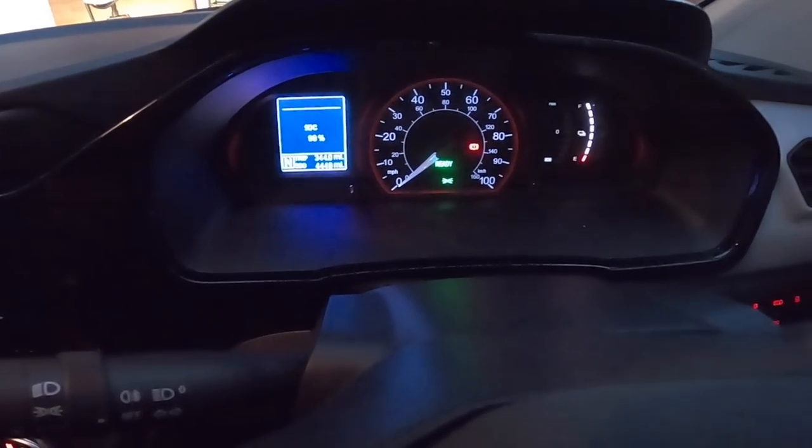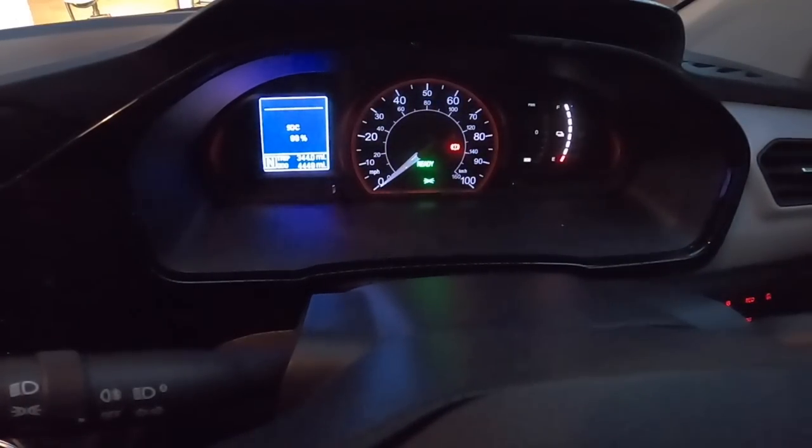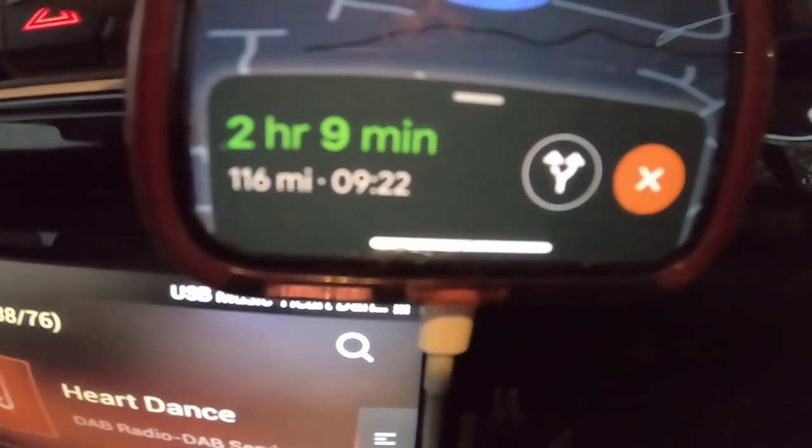Morning folks — today is Tuesday. Currently at 99% state of charge and yesterday we did 344 miles in total, which is good. Today we're heading to Pudsey, which is 116 miles. We've got a Tesla Model 3 to start off with, so I will see you there.